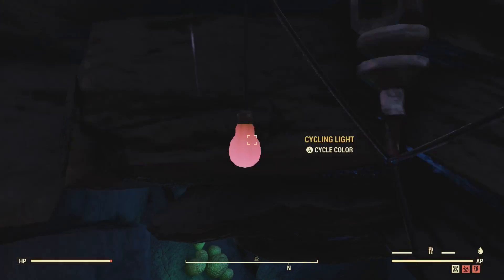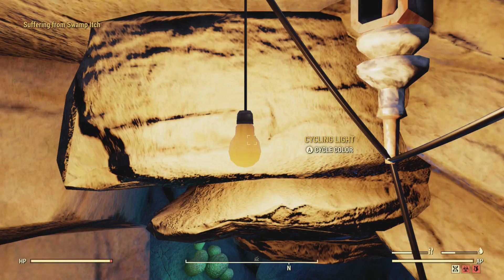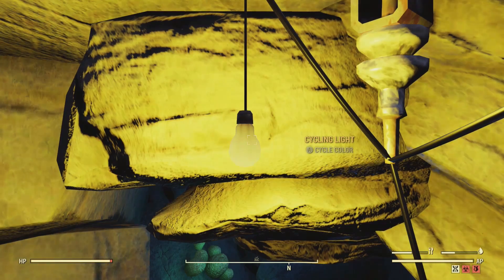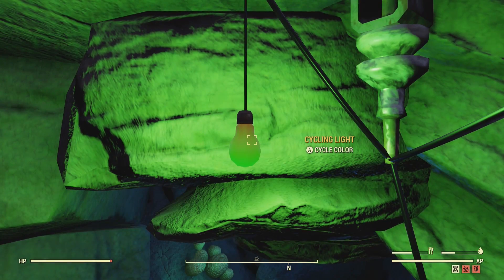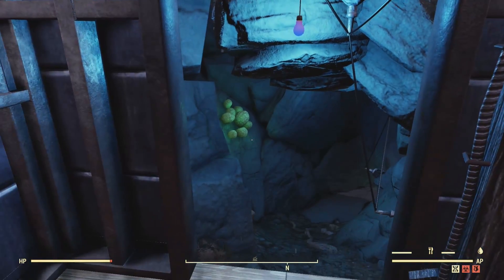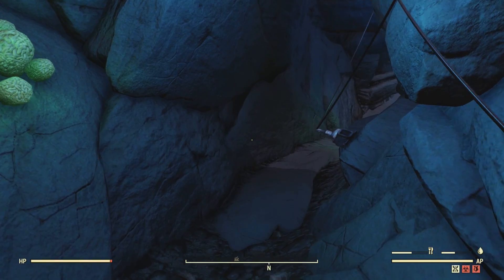These are quite different from the normal hanging light bulbs in that you have to power them individually — each individual light has to have its own power. Whereas with the normal light bulbs you can just place them all around on the ceiling, put a power pylon nearby, and they'll light up. But more on that in the lighting video that will be out tomorrow.